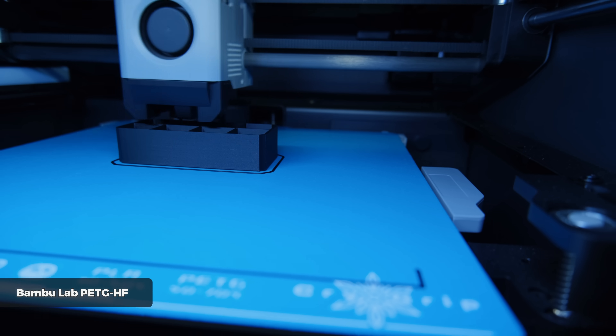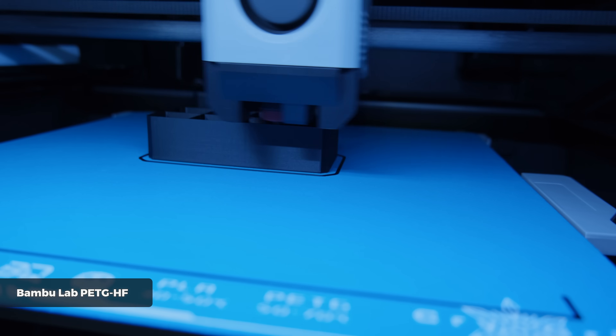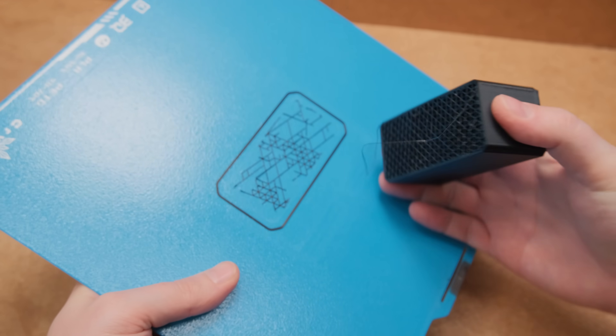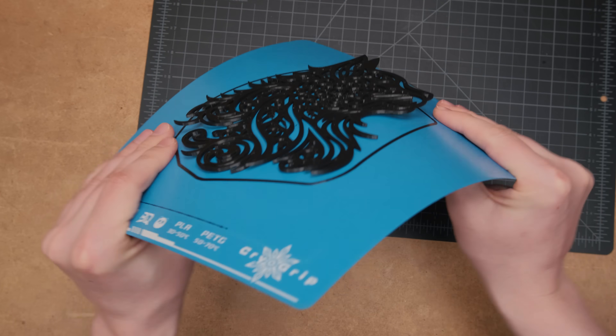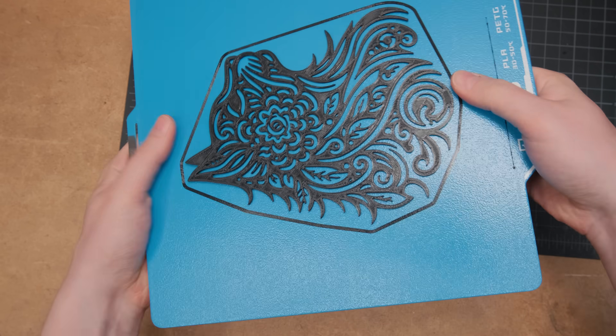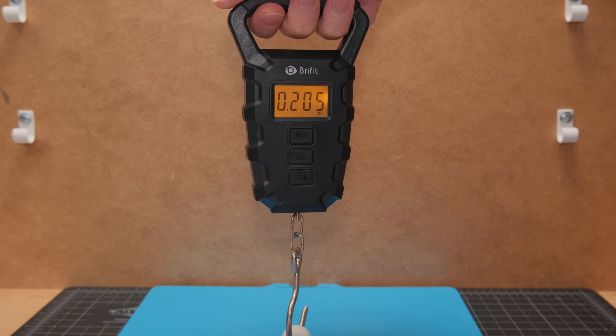Because of that, I switched to the Bambu PETG high flow to see if we would see less warping. I learned an important lesson: do not pull parts directly from the plate. You should bend the plate in multiple directions until the parts come off on their own, as otherwise removing those tiny pieces will be a nightmare with such high bed adhesion.